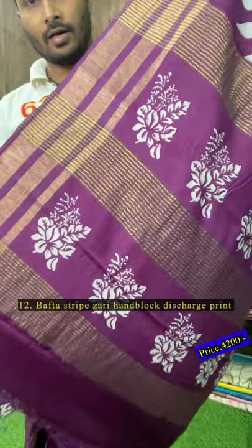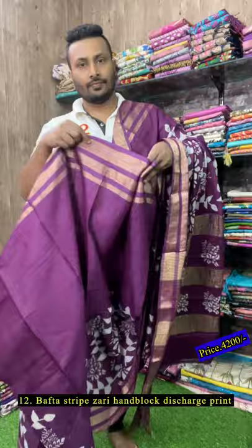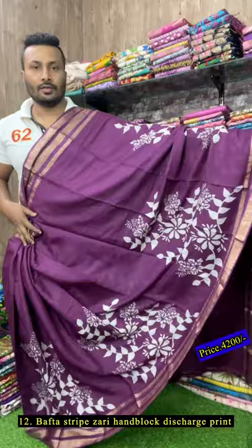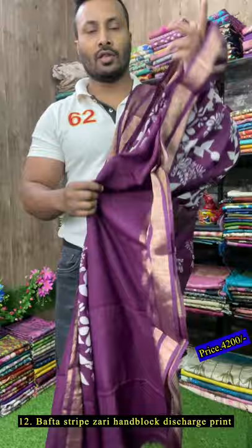This is the pallu of the sari with a three-line stripe zari border. This is a hand painting — just see how it will look, it's very pretty. The color, as you can see, is wine maroon — this is the look of the sari. This is the pallu — amazing sari. Just have a closer view of this painting — it's a discharge hand painting — and there is a blouse. This is the blouse of the sari.